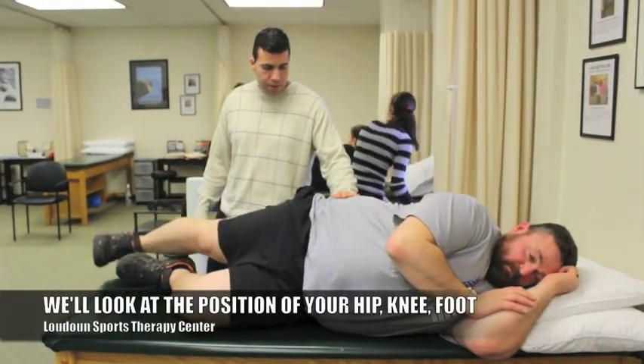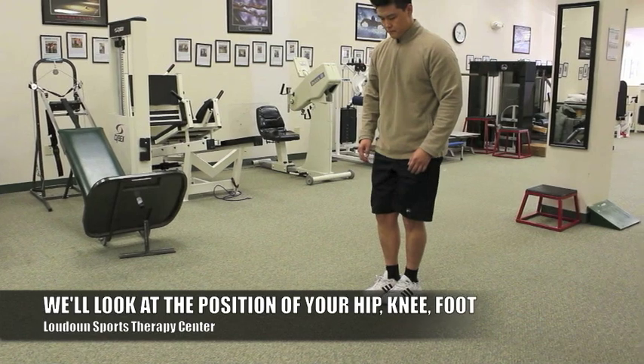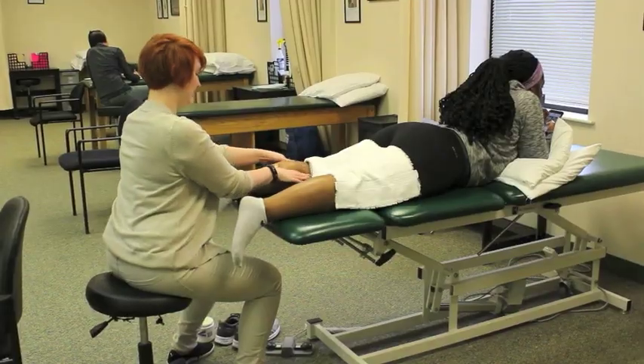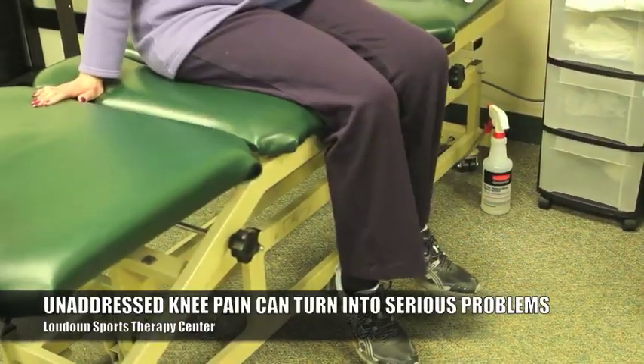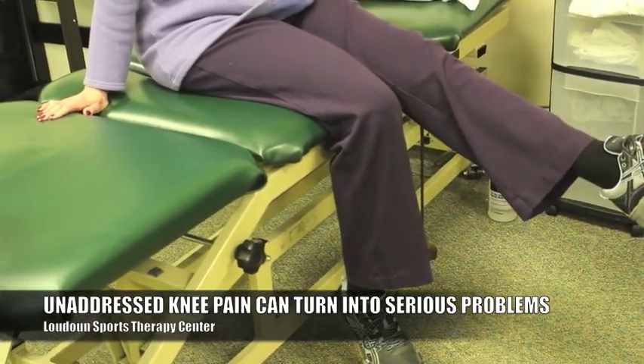We also look at something called your Q angle, which tells us about the position of your foot and hip in relationship to your knee. It's important to address patellofemoral pain because if left untreated, it can turn into arthritis, the need for a joint replacement, meniscus tears, or ligament problems.